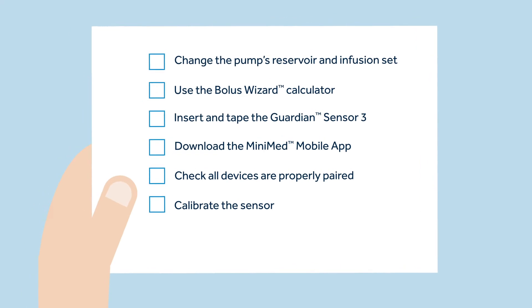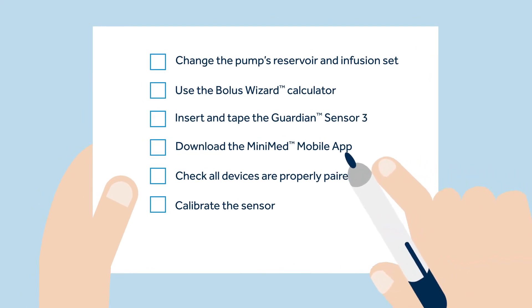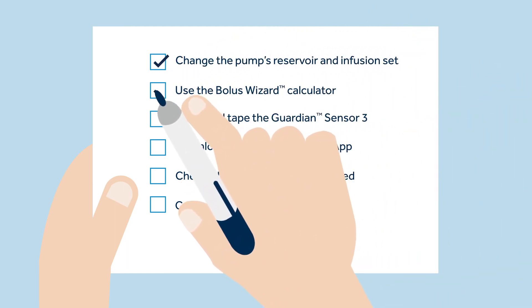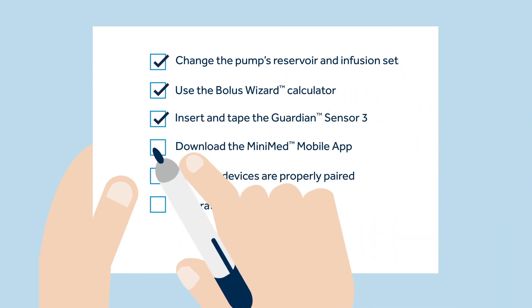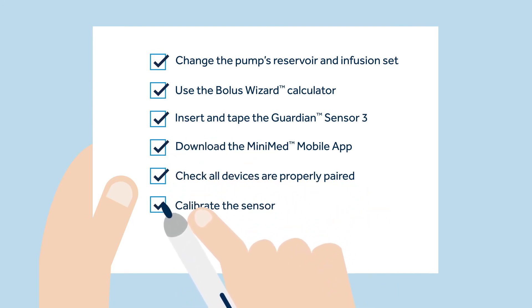Before turning the SmartGuard feature on, Sophie has to feel confident completing the following actions: change the pump's reservoir and infusion set, use the bolus wizard calculator, insert and tape the sensor and transmitter, download the MiniMed mobile app, check all devices are properly paired, and calibrate the sensor.